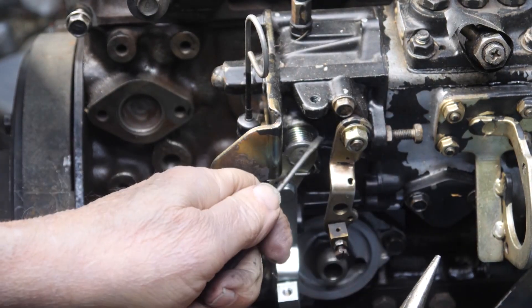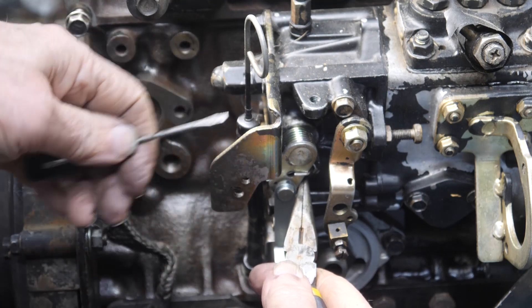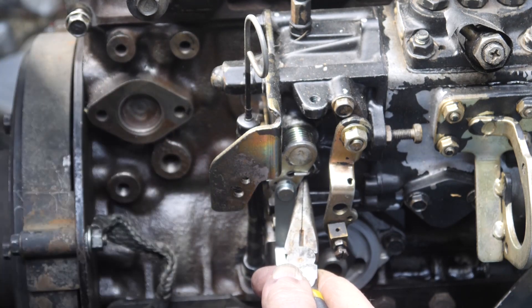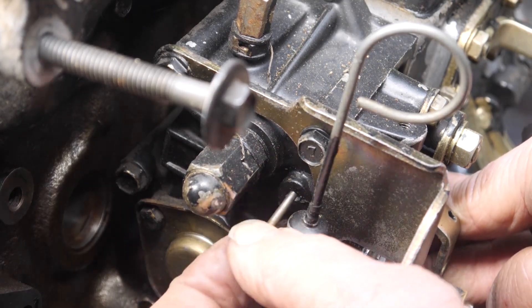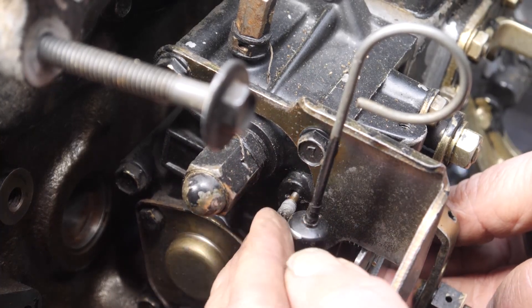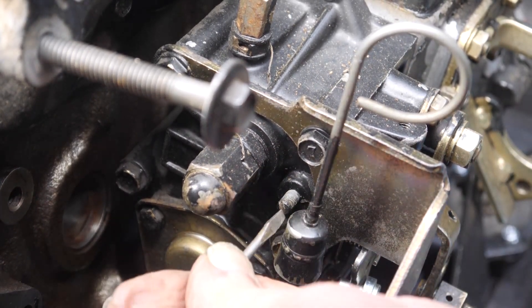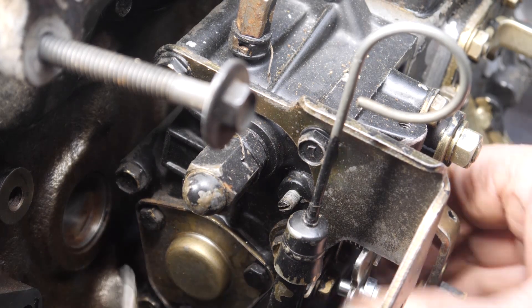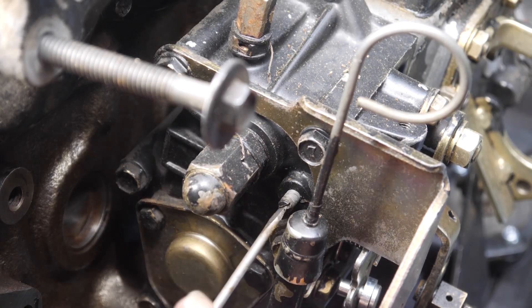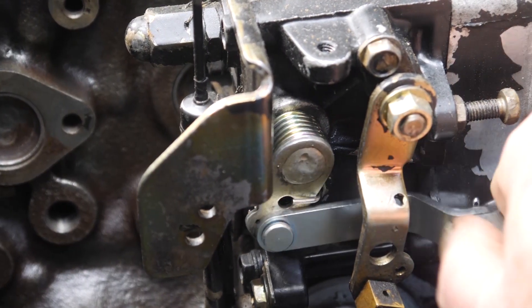The trick was to bring the spring down to where you can grab the top of it — the loop — with the needle-nose pliers, bring it underneath, and then use a small pick or screwdriver to help slide it over the pin. To finish the procedure, take the set screw, rotate the shaft so the set screw will go in, and using a very small screwdriver, set it in. Then verify the shaft rotates and comes back to position — and we're good.